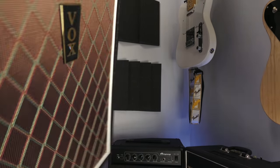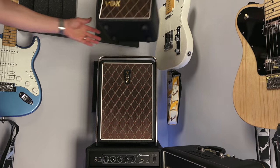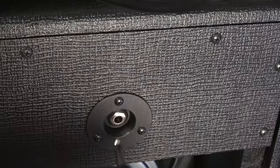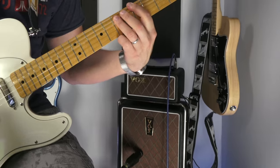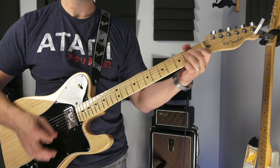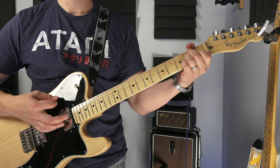Let's talk about the variety of tones — rather than talk about it, let's just listen to it. All the way to a great breakup rock sound. You will not use this for metal — it's not a heavy rock or heavy metal kind of amp, but I think you know that, right? Vox doesn't advertise it as that.